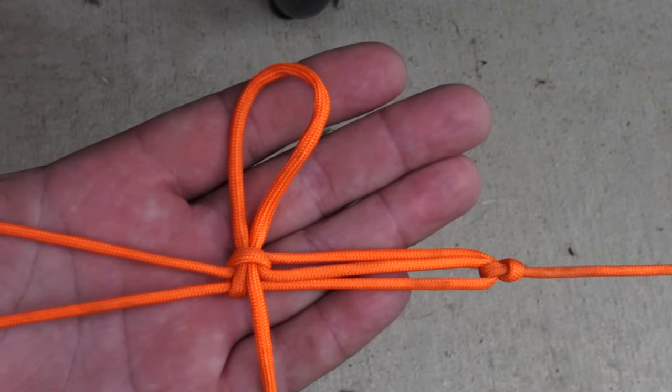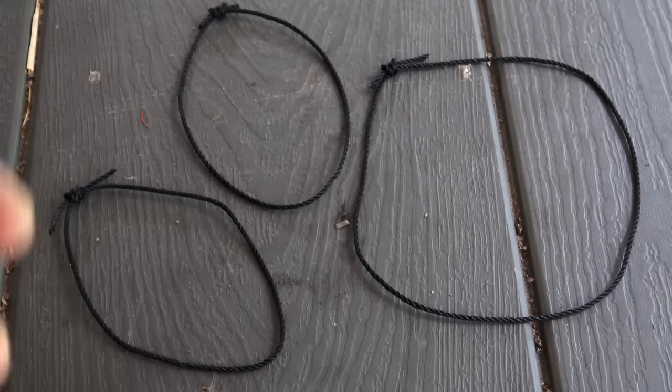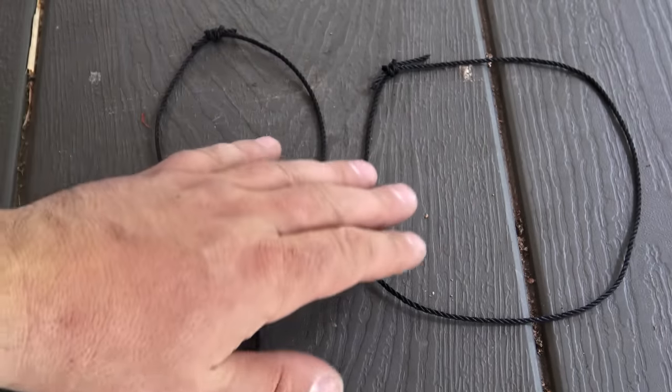On my opposite end, I tie the trucker's hitch. From here you're going to want to make three loops. I got two of the same size and one slightly larger.